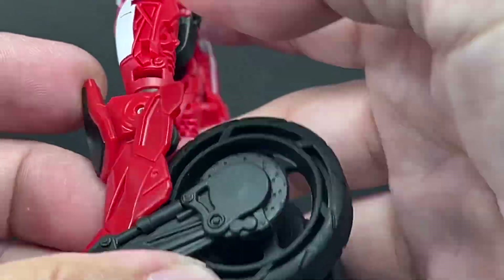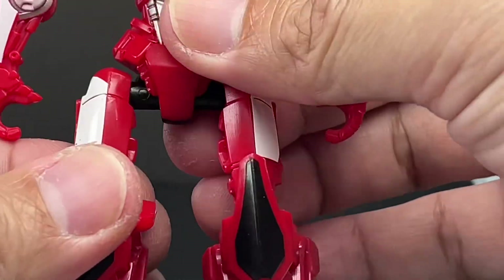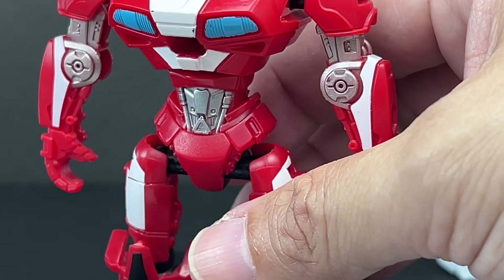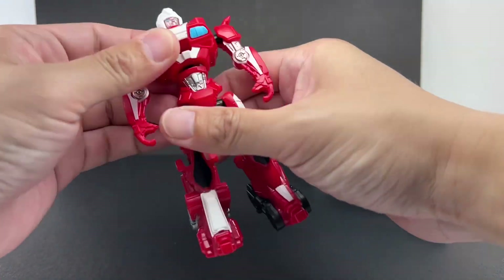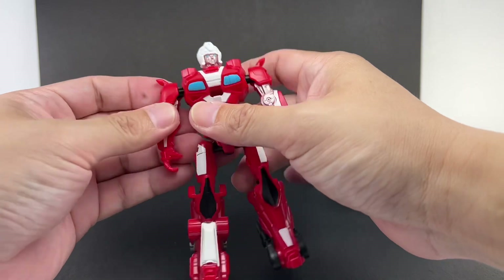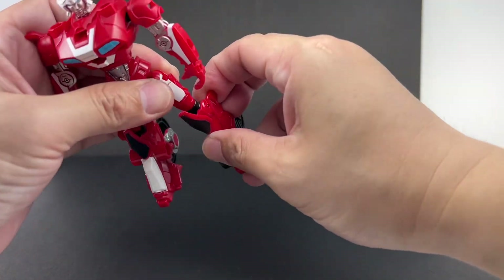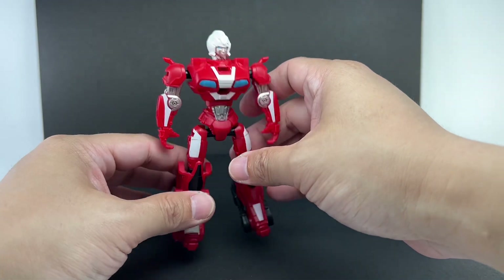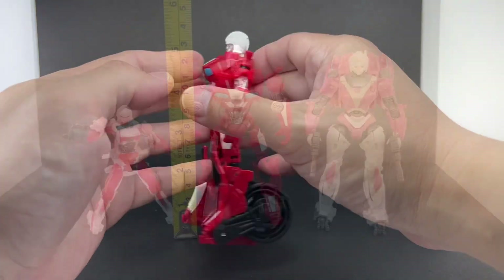There are some hollow bits on the back, but compared to the Core class RC, the rear wheels are not as bothersome. For articulation she's got a ball-jointed neck, ball-jointed upper torso, ball-jointed shoulders, ball-jointed hips, a thigh swivel, and hinged knees — mostly because of transformation. You get a little more articulation on this one than the Bumblebee.